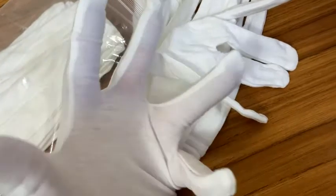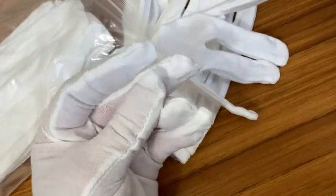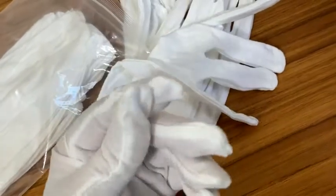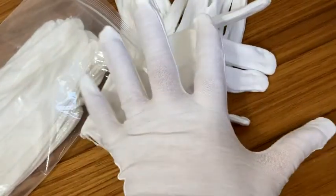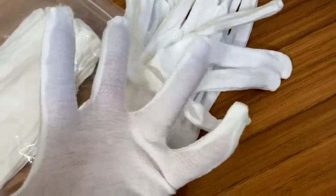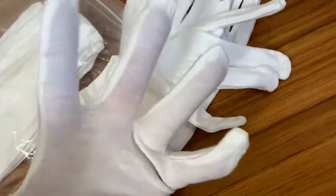The reason I got these is for handling coins. These are cotton gloves and I wanted just some protection for my coins. When you handle coins, a lot of times they have a certain smell and I just wasn't a fan of it. So these gloves were very inexpensive and I believe they're washable.